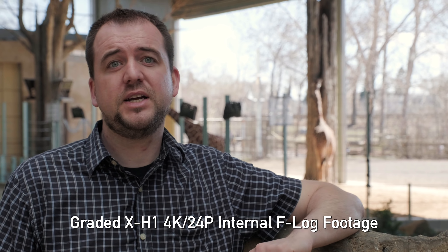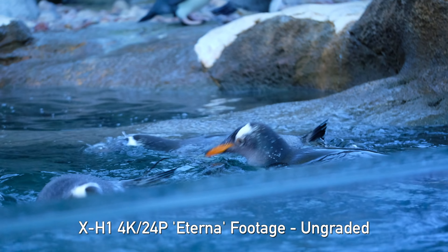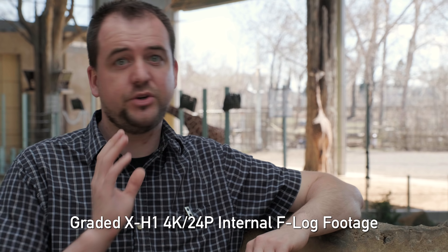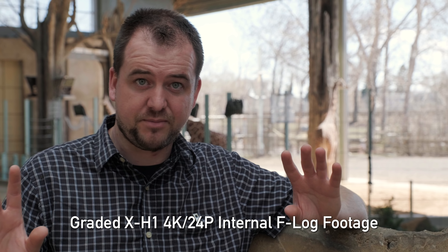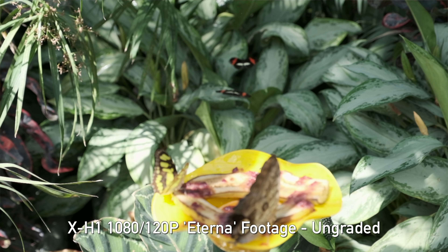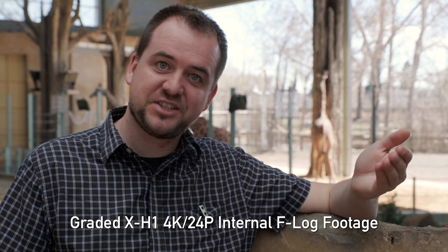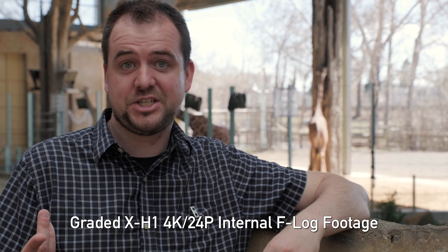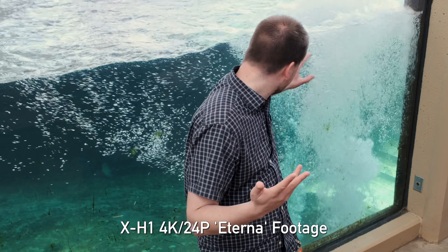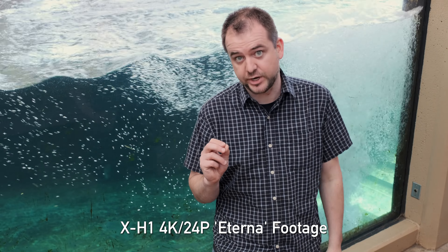F-log is recorded internally, which is great, though that has since moved to the X-T2 as well. The Eterna profile is my favorite straight-out-of-camera image — nice low contrast, you can play with the files but don't need to. We also have 120p at 1080p for slow motion, though it's not the sharpest. We're shooting at 200 megabits per second in 4K right now and despite all this motion the file is holding together wonderfully.